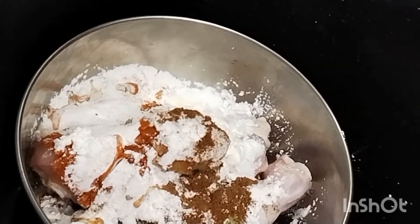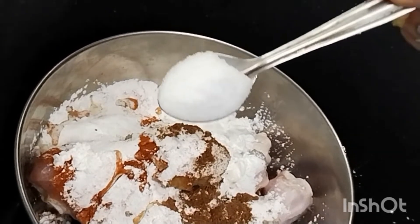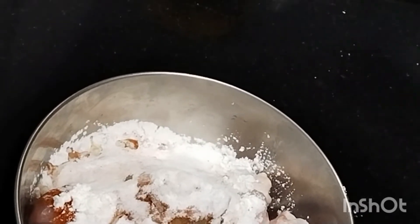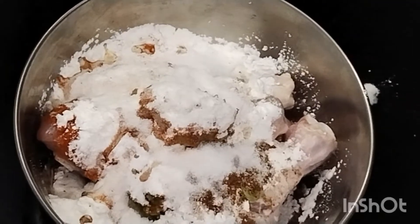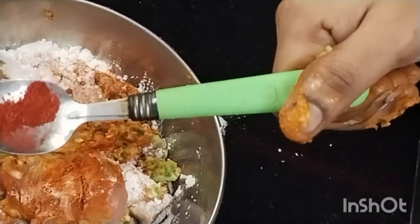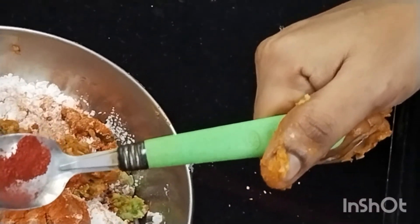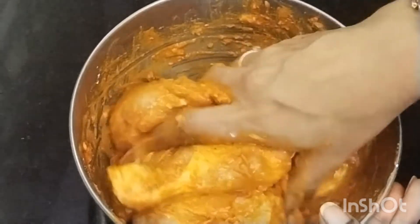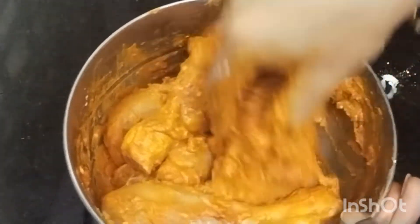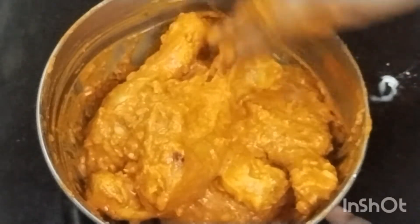If you want to eat it hotel style, you can use a piece of chicken. Mix the whole sauce together. Mix the sauce well and marinate for 3-4 hours.